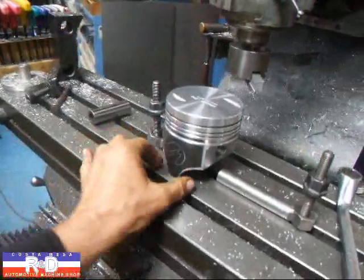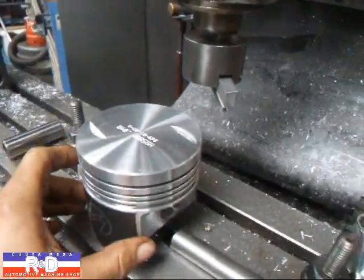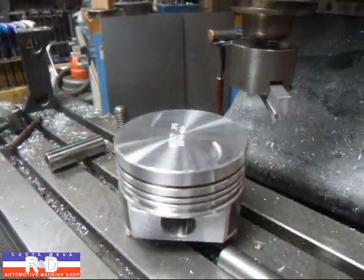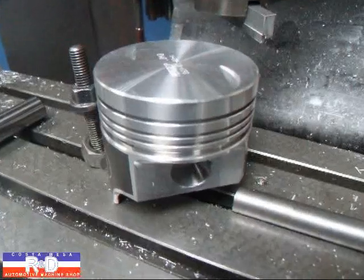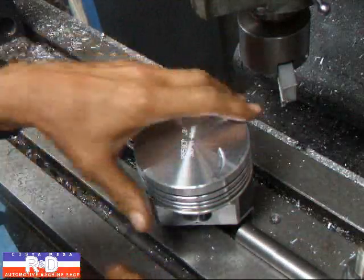As you can see, we've got a hypereutectic piston here — it's coated — but we need to reduce our compression distance, which is from the center of the pin to the top of the piston, by about 100 thousandths. I'm going to show you how that's done.